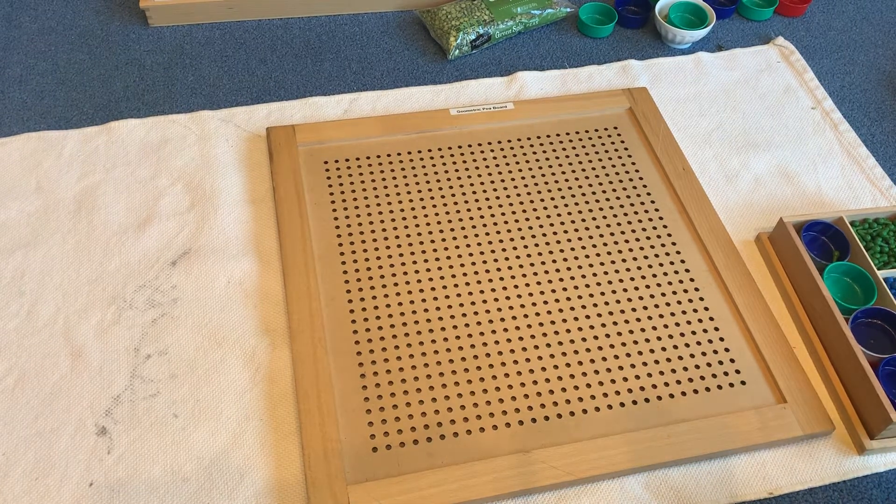Good morning! Today we're going to learn about geometric multiplication, and I'm going to show the problem 246 squared. The children know that 246 squared means 246 times 246. So I'll show you what that looks like.